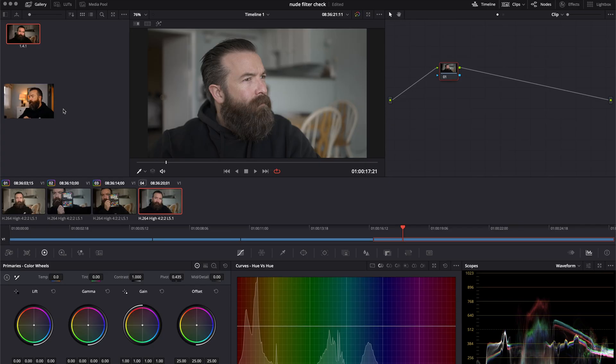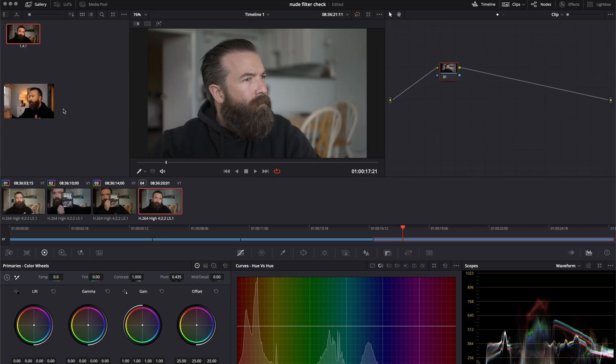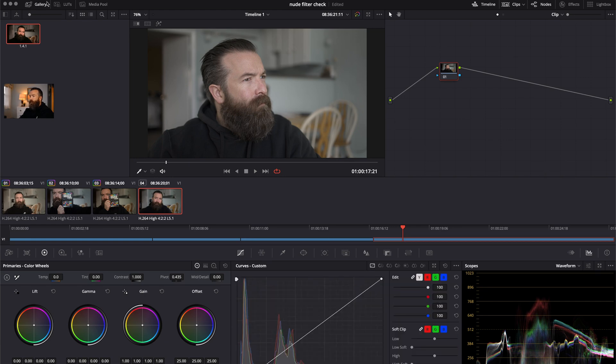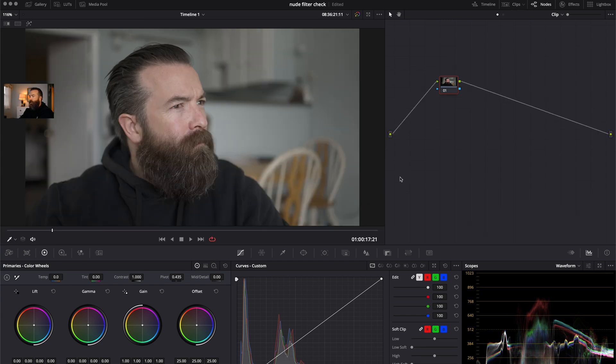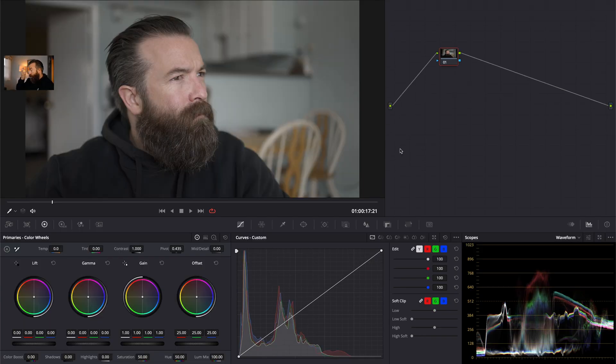Here we are in the DaVinci Resolve color panel. It gets really cluttered, especially on a laptop. I end up squinting and craning my neck just to see what I'm doing when I'm trying to change things. So how do we solve this? Obviously, you start getting rid of things — don't need the timeline, don't need to see the clips right now. And this isn't bad when we're changing stuff, but full screen is much better.